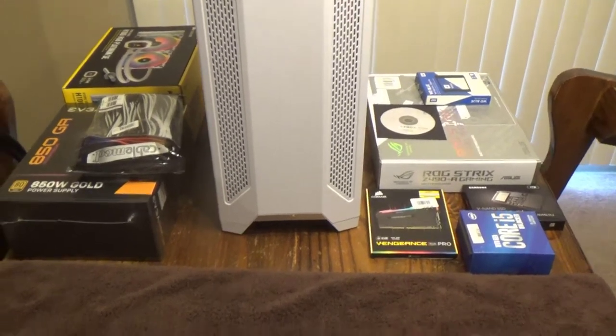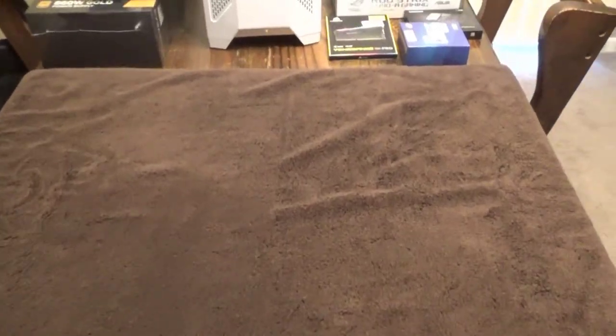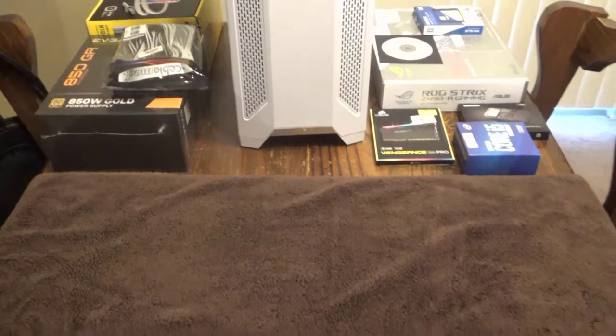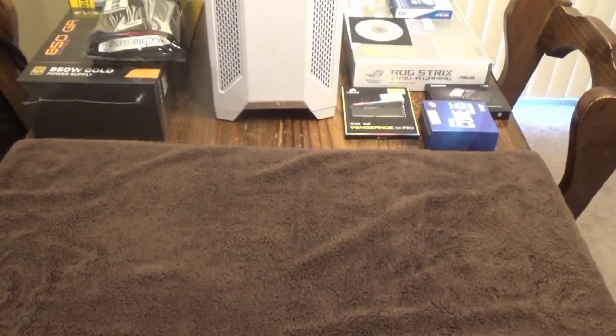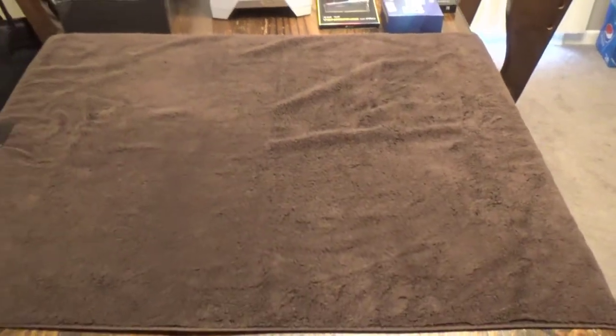Here's the stuff I grabbed. When I'm getting ready I always take over the kitchen table. I put a towel down so if I drop any screws they're not going to go rolling off and get lost, plus I'm not scratching my wife's table so she's not going to be mad at me.